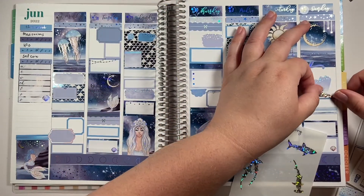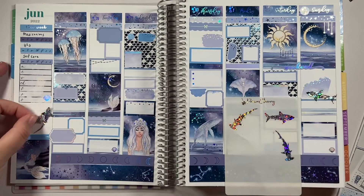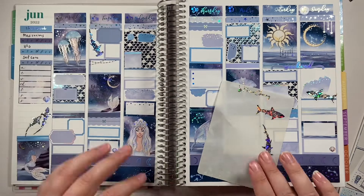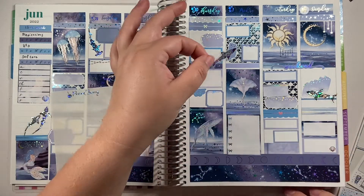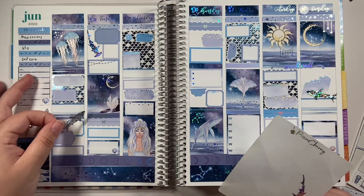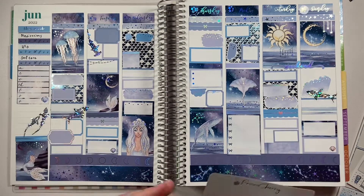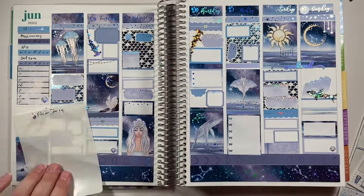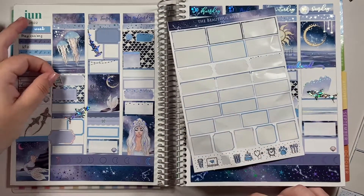Aren't these sharks delightful? They are from Prism Cherry and they are just gorgeous — I absolutely love them. They are in Shattered Hollow foil, and if you've never seen Shattered Hollow foil, I suggest you go look it up and get yourself a sticker in Shattered Hollow because you will want one. They are just gorgeous.